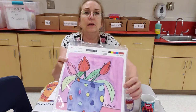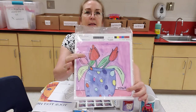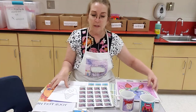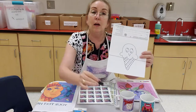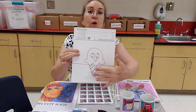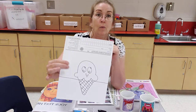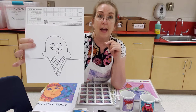Look how cute this composition is. This is not one of our students, but this is a sample made by somebody named Blakely. Look at the bright colors. For best results, I recommend using a Sharpie or crayons to go over the lines that you like after you lightly sketch. We've done this ice cream cone in the past, and most of the students know how to draw that.